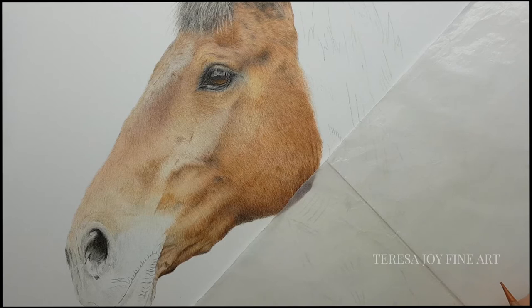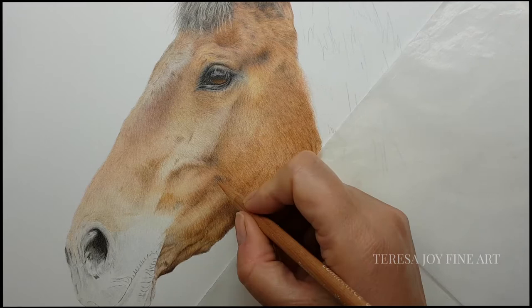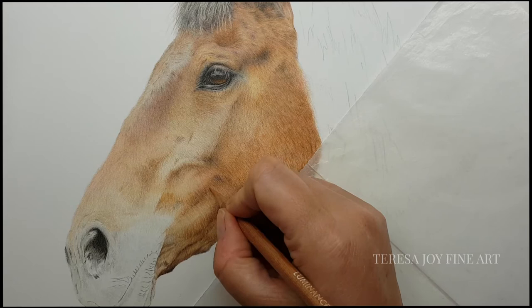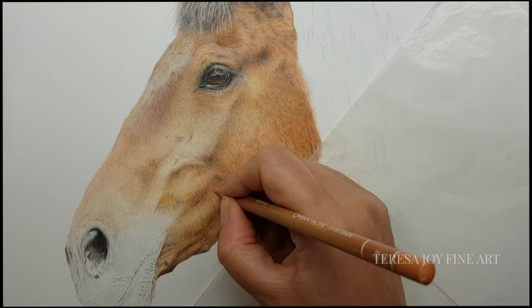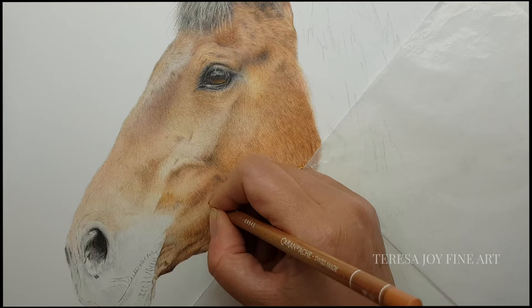I thought we would do a little video of me working on this bay horse called Henry. It's an absolute delight and I'm just working on this area here at the moment under his jaw. I thought I'd just do a little video so that you could see how I blend some of the colours and create this lovely bright, rusty coloured coat.